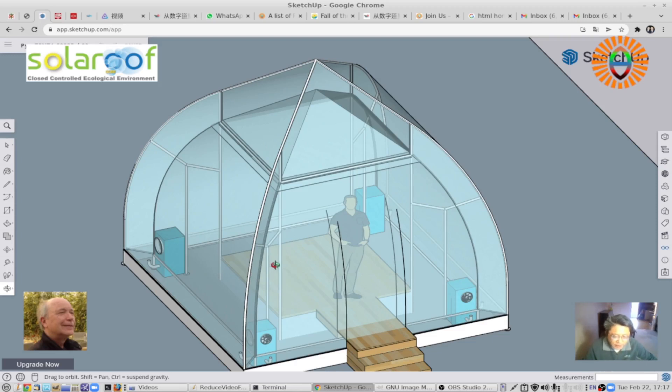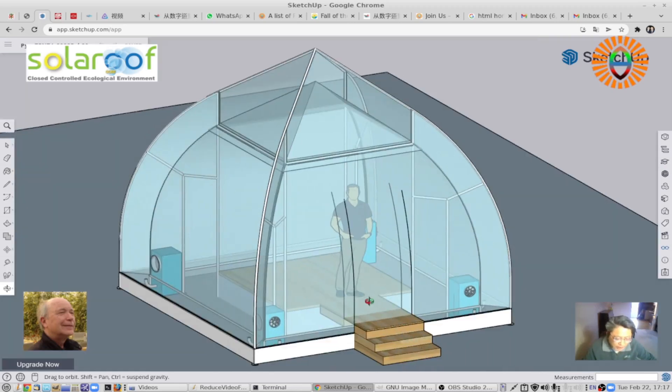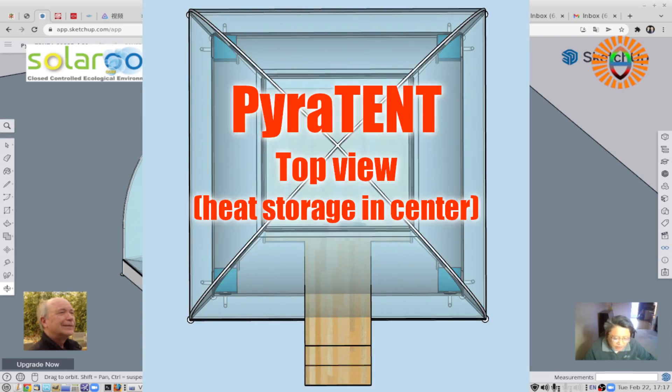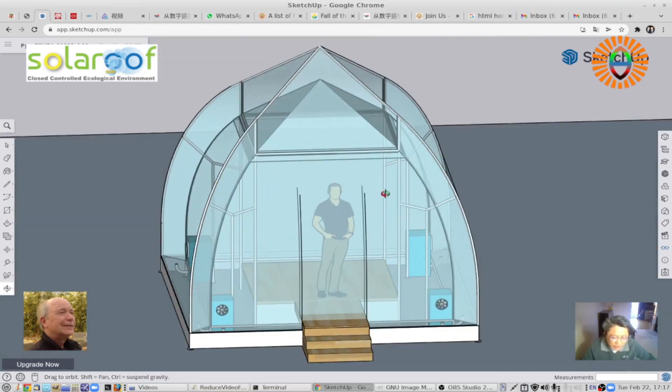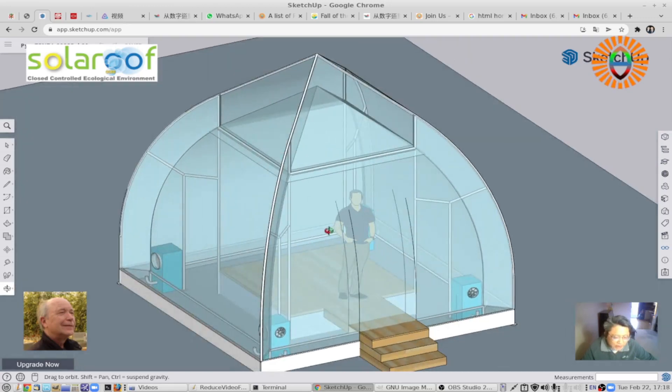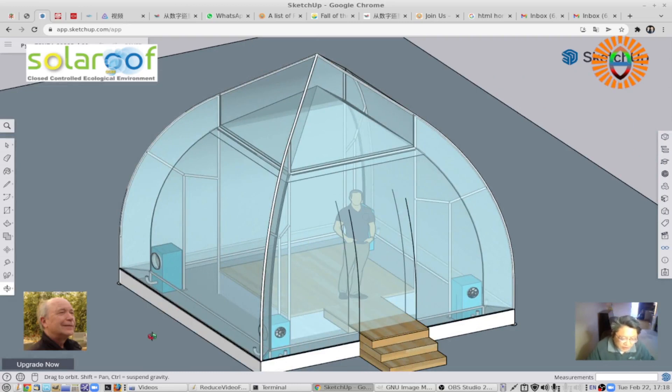You've got steps leading to the platform. If you use it for temporary living, you can place at least three beds on the side. The platform you use for a central common area. As long as the post is strong, you can do a hammock, a hanging bed, or something else. This gives you an idea of what you can do with something like this.